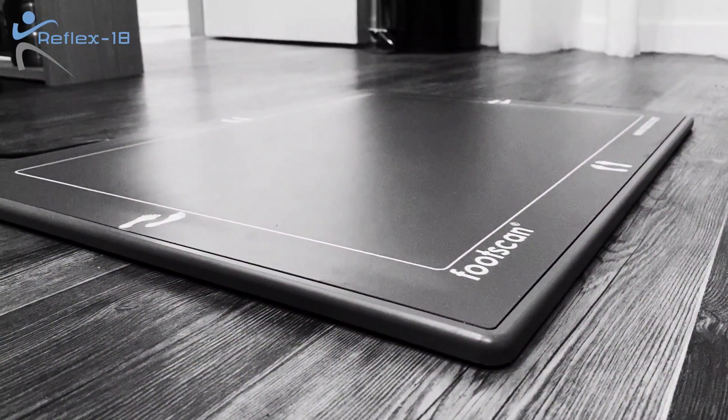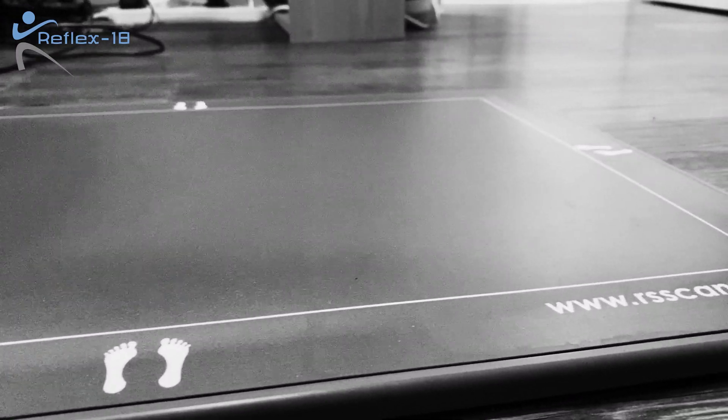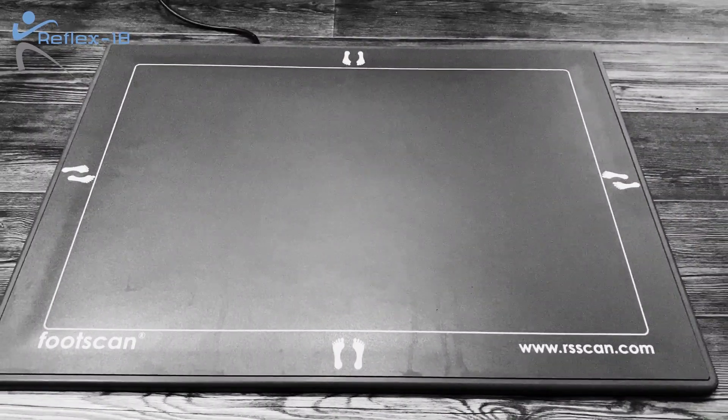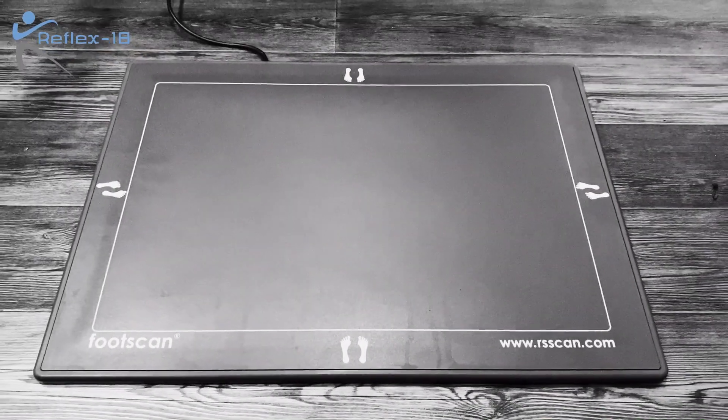The RS foot scan is a force plate that has thousands of tiny pressure sensors in it, so that when you walk over it, it measures the way that your foot moves. This then gives us data on how you stand, how you walk, and how you run.